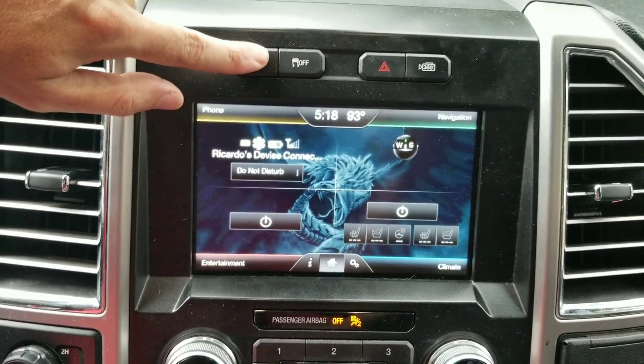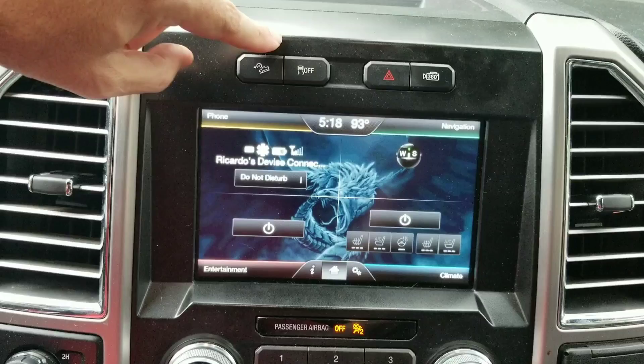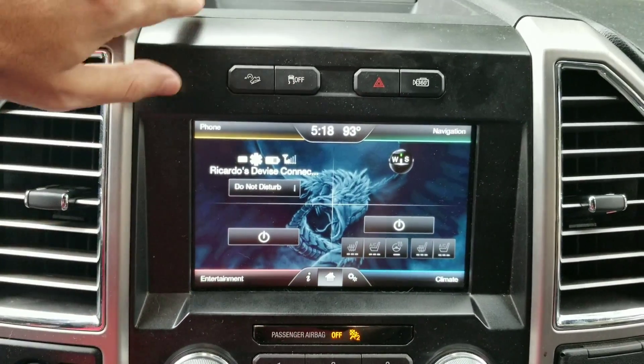You've also got hill descent. If you don't have the option, you can add it — there's a straight plug behind the button area and you just have to add it to the ABS module.